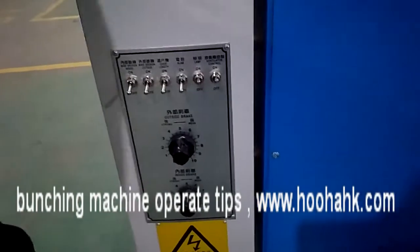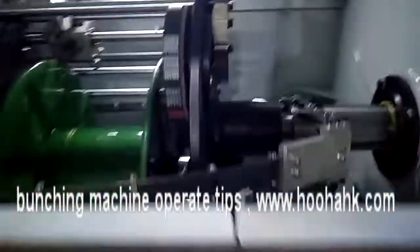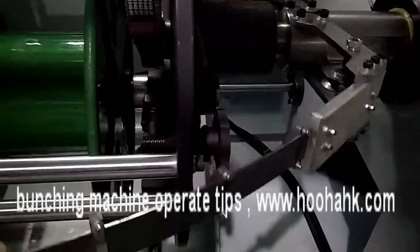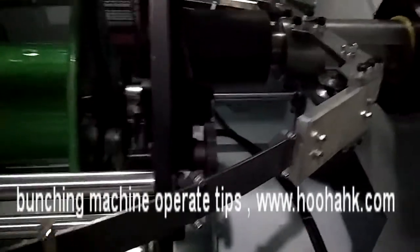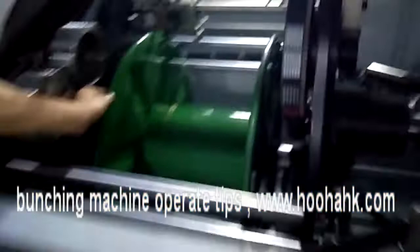This is the outside brake — the brake is used to stop. This button is to control the bobbin.